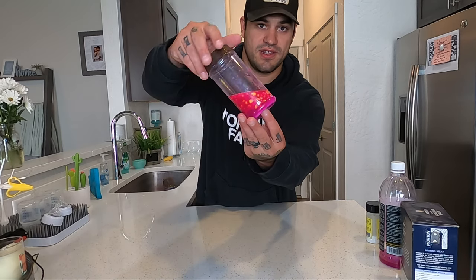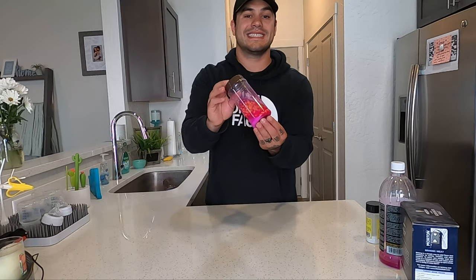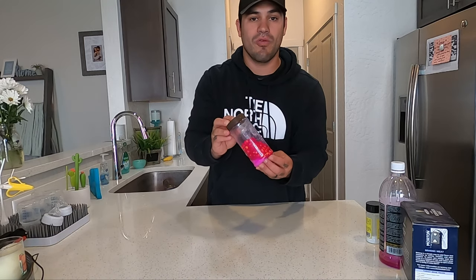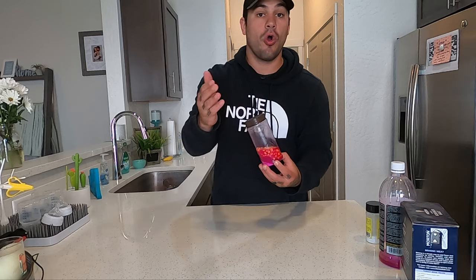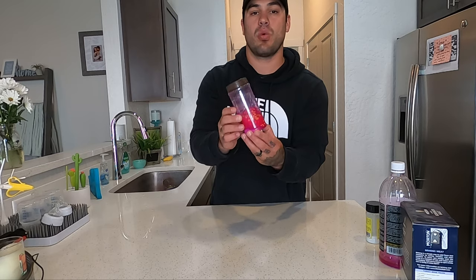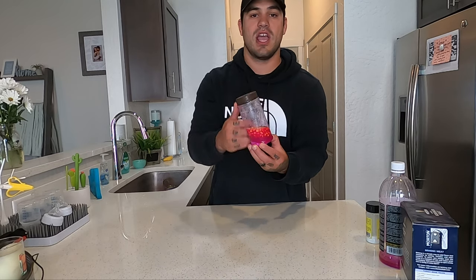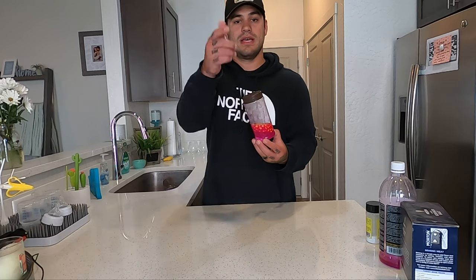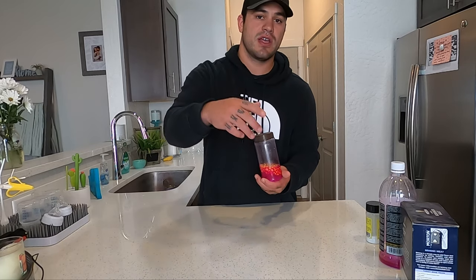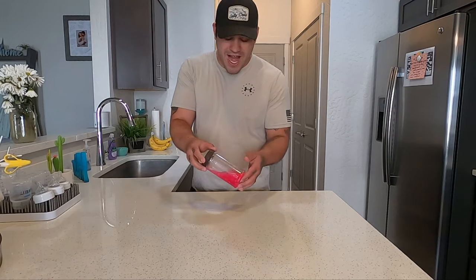This is not the final product yet — it needs to sit in the refrigerator overnight prior to fishing. Once it sits in the refrigerator for 24 hours, you strain off the rest of the water and that will be your final product. Let's go ahead and put this in the refrigerator and pull it out in 24 hours.